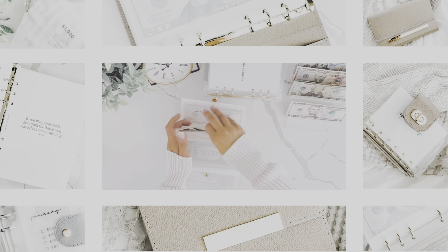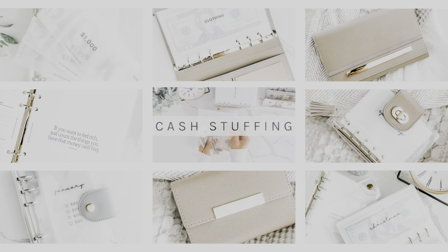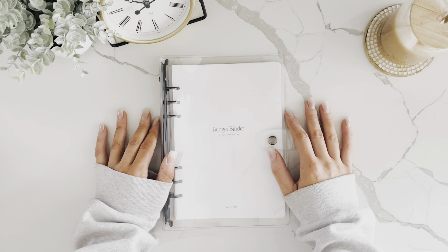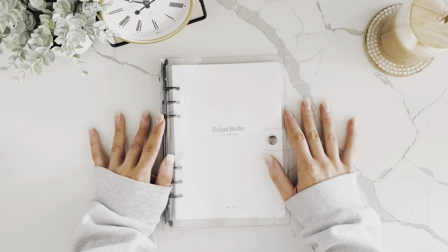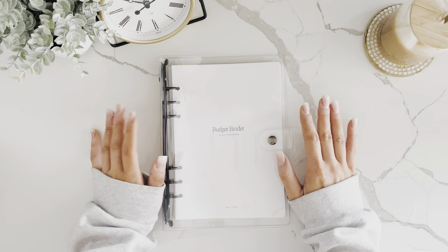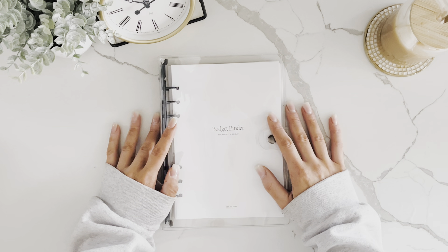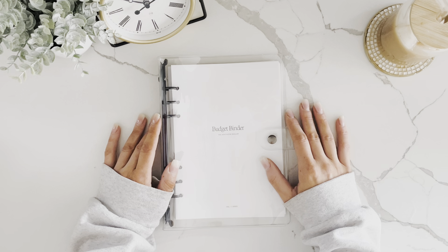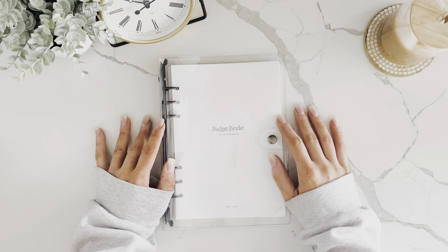This has been a highly requested video from so many of you, so I'm going to walk you through the A5 budget binder that's available on my shop, theaestheticdollar.com — I'll also link that in the description. This comes in a digital download version and a pre-printed version.